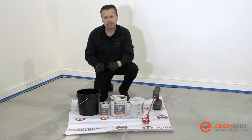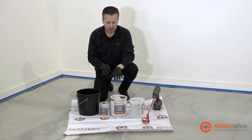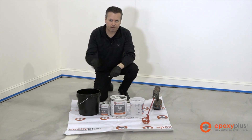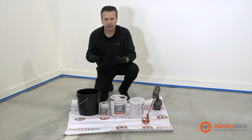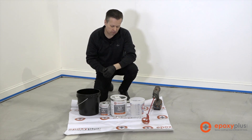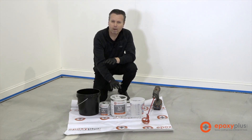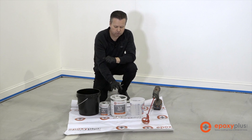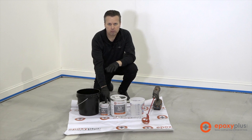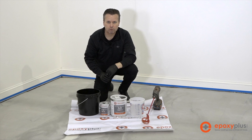We want to walk you through the steps of mixing up the epoxy primer. This is our EPE 300 water-based epoxy primer and we make it in black so that when you put down your primer it has a really nice base for amplifying the metallic pigments. It also comes in white, but we're going to mix up a batch of our black water-based epoxy primer. This is a 4 to 1 mix — it's a 1.25 gallon kit, so you have one gallon of part A and then a quart of hardener, which is how we come to the 1.25 gallon kit.